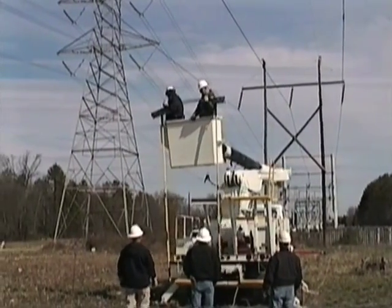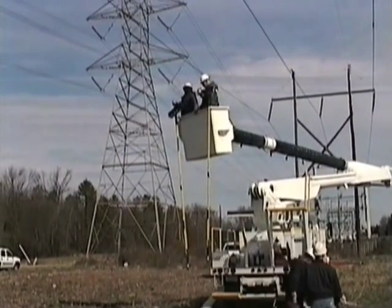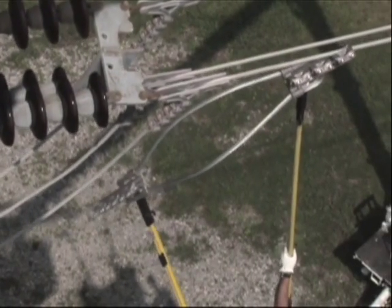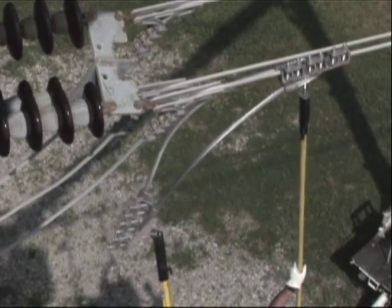It is preferable to attach the hot sticks to the Clampstar while on the ground, and for two linemen to hold the Clampstar while in the bucket moving up to the repair location. The two linemen will raise the Clampstar together, with one lineman landing the Clampstar on the upper conductor first.